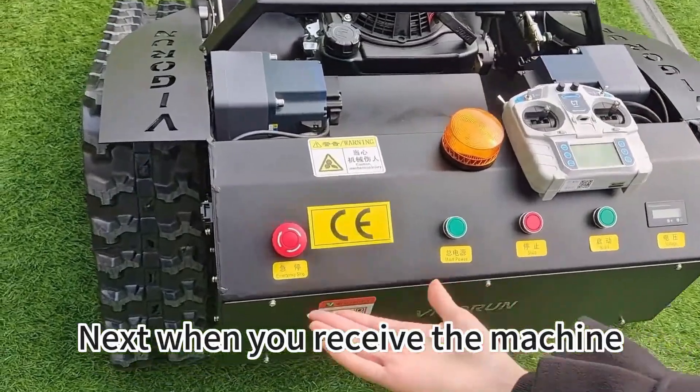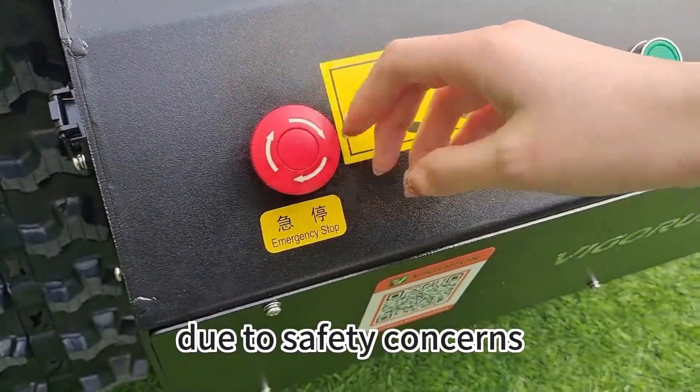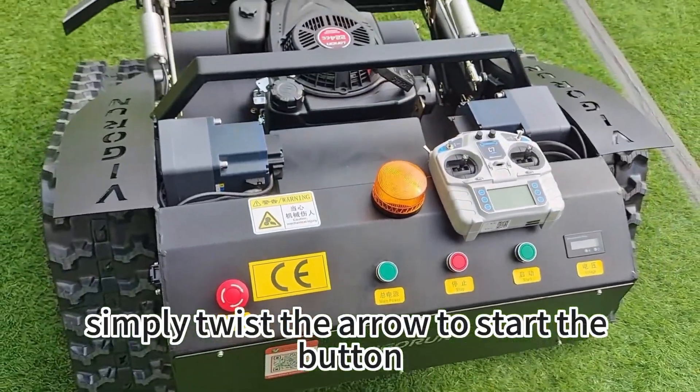Next, when you receive the machine, the emergency stop button will be in the closed position due to safety concerns. Simply twist the arrow to start the button.